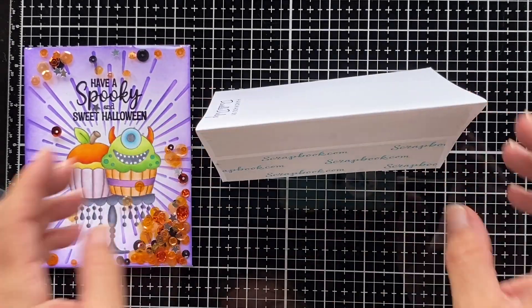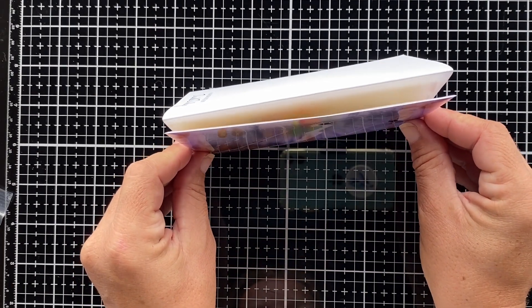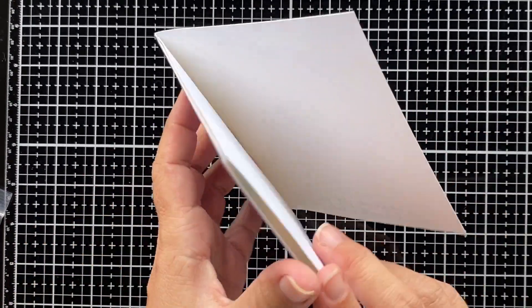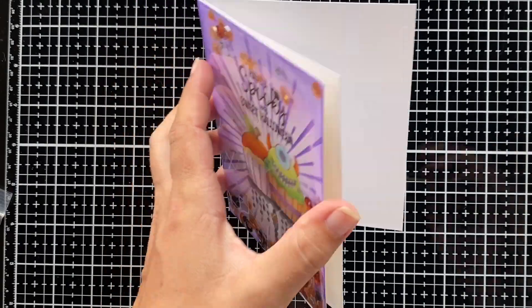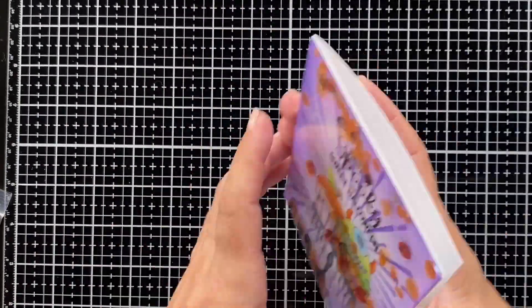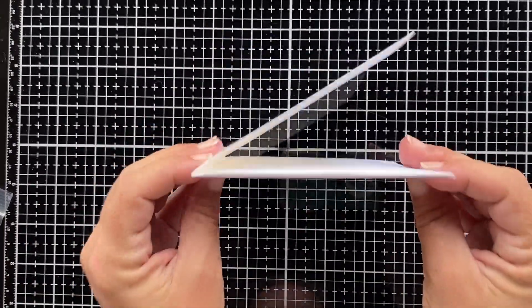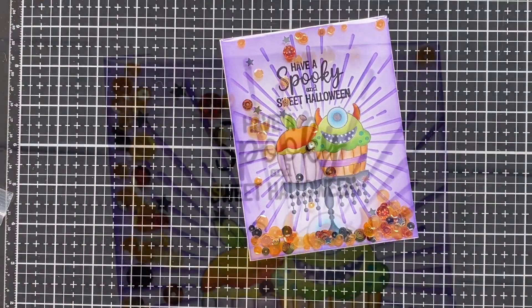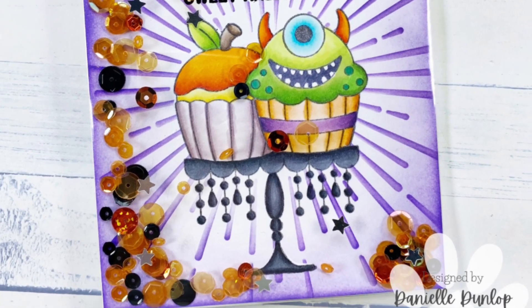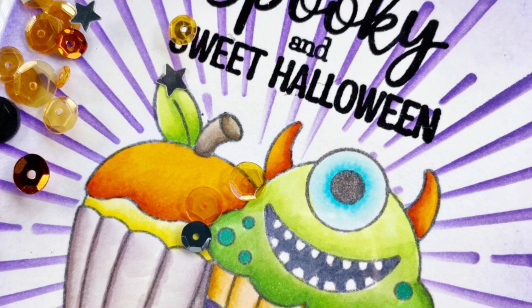All you need to do is put it on a card base. I'm using double-sided tape, and I like to rest the card front and card base on my glass mat, remove the protective piece of the top double-sided tape first, then once it's in place remove the other one so everything is perfectly in place. I hope you enjoyed watching this card come together — we can't wait to see what you create for this month's color challenge! Don't forget to hit that like and subscribe button, and I'll see you next time. Enjoy your weekend, bye bye!